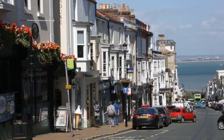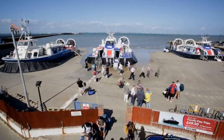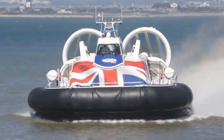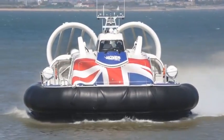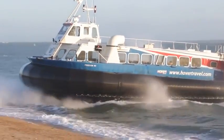We're here in the Isle of Wight in the UK at the Hover Travel hovercraft terminal. The hovercraft is ideally suited to this area because it's very tidal and it's capable of operating over sea and land and ice and other surfaces. It operates using lift fans that generate a cushion of air beneath the craft and the craft sits on top of that trapped air.